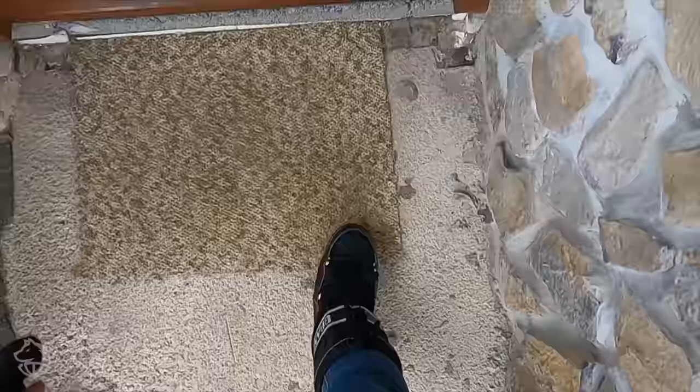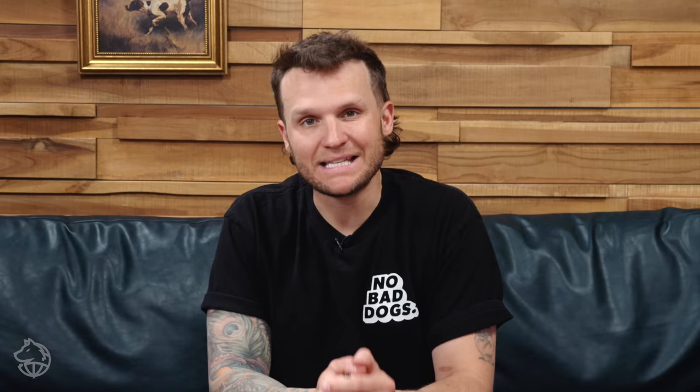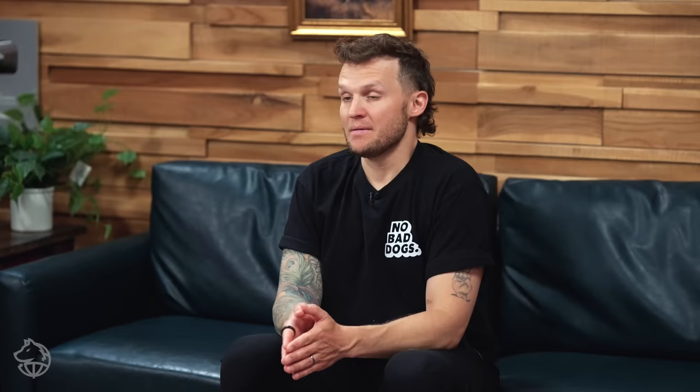A lot of you guys go to work — what are you going to do with your puppy while you're at work? It's going to be significant because your puppy cannot hold their bladder for a full day's work. Make sure you're setting your dog up for success by having a dog walker come over, sending your puppy to daycare if they're old enough, or having a friend or family member stop over to let your dog out throughout the day. Getting a puppy is like getting a new baby — your whole world is going to change. You have to hold yourself accountable to set them up for success.